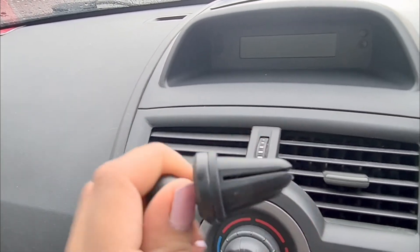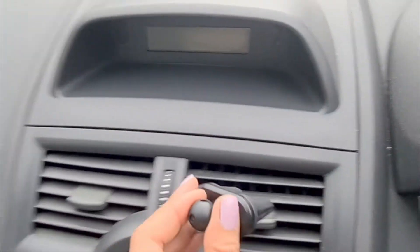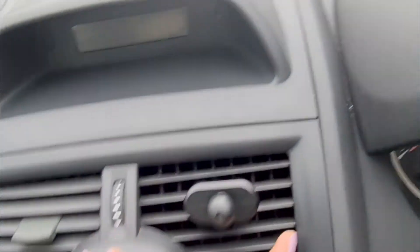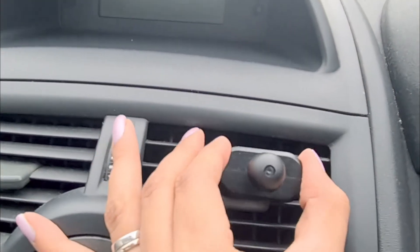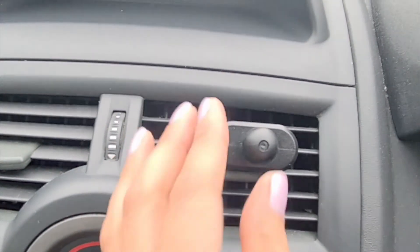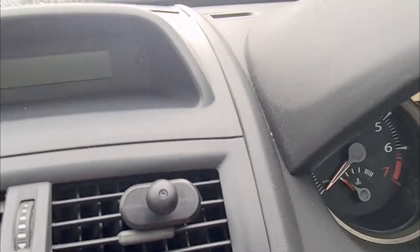I'm absolutely certain that once it's got some weight on it, it won't be a bother because you can maneuver it anyway. If I pop it back on — it's a bit stiff to get on but that's because it's a nice tight fit. If I put a bit of weight on it and it goes down, that's okay because you can move the mount, so my phone won't just be flopped down. I can adjust it, so I'm really happy with that. Let's see how the suction cup goes.